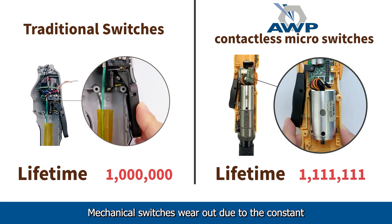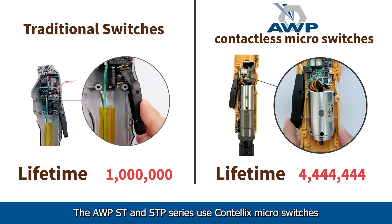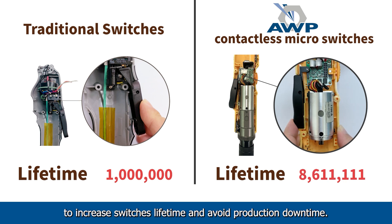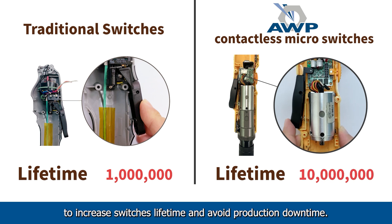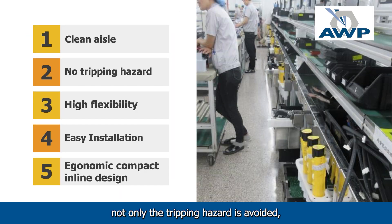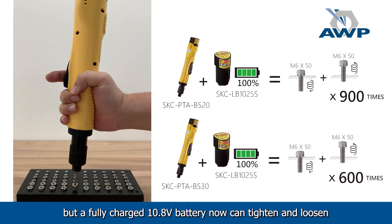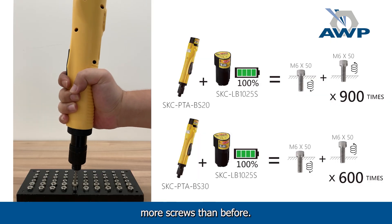Mechanical switches wear out due to the constant friction of moving parts. The AWP ST and STP series use Contellix micro-switches to increase switches' lifetime and avoid production downtime. Thanks to lithium-ion battery technology, not only is the tripping hazard avoided, but a fully charged 10.8V battery can now tighten and loosen more screws than before.